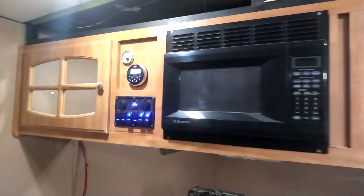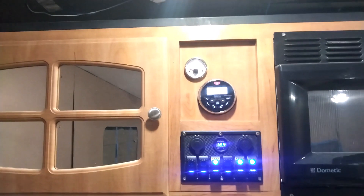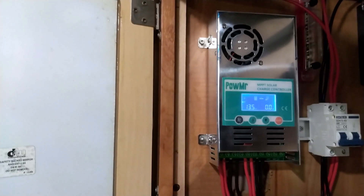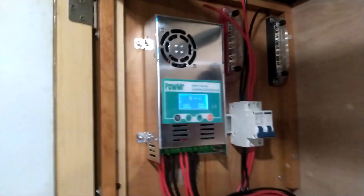We got upper cabinets, microwave, controls, radio, fuel, water gauge. Inside this cabinet we have 800 watts of solar power — solar panels coming through — that's gonna tie all this stuff in. A couple of wires left to go on that.